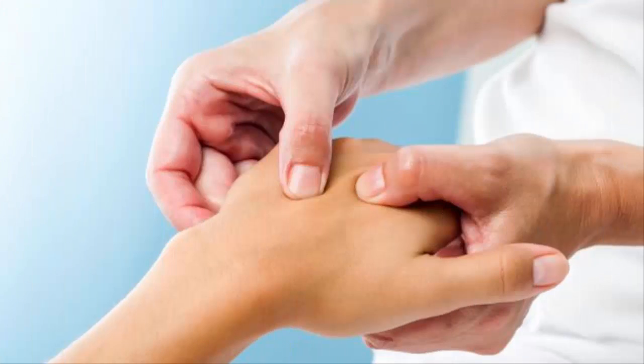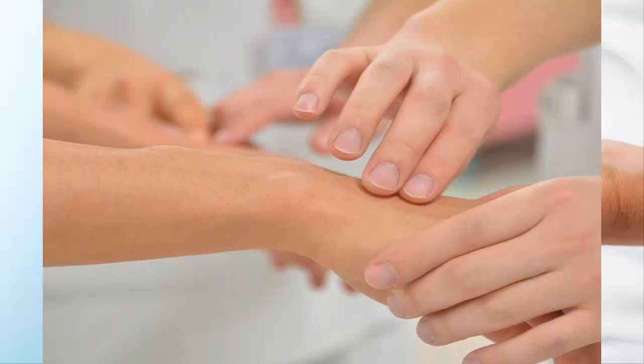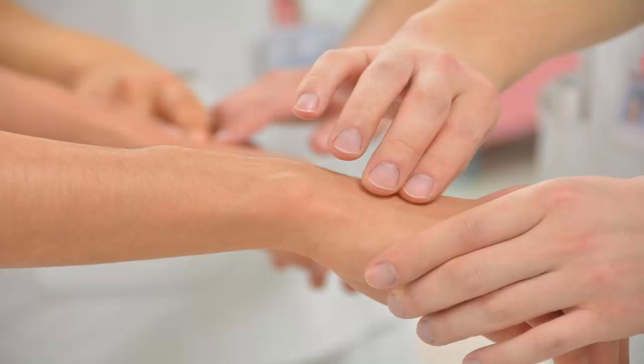Find the carotid pulse. To feel a pulse on the side of the neck just below the jawline, place your index and middle fingers in the hollow between the windpipe and the large muscle in the neck. Press lightly until you feel a pulse. This is sometimes easier than finding the pulse in your wrists.